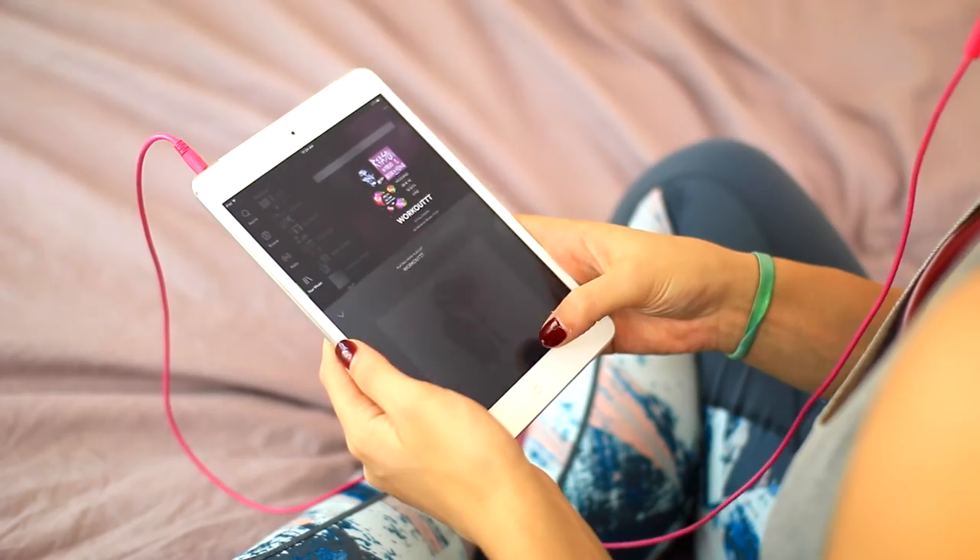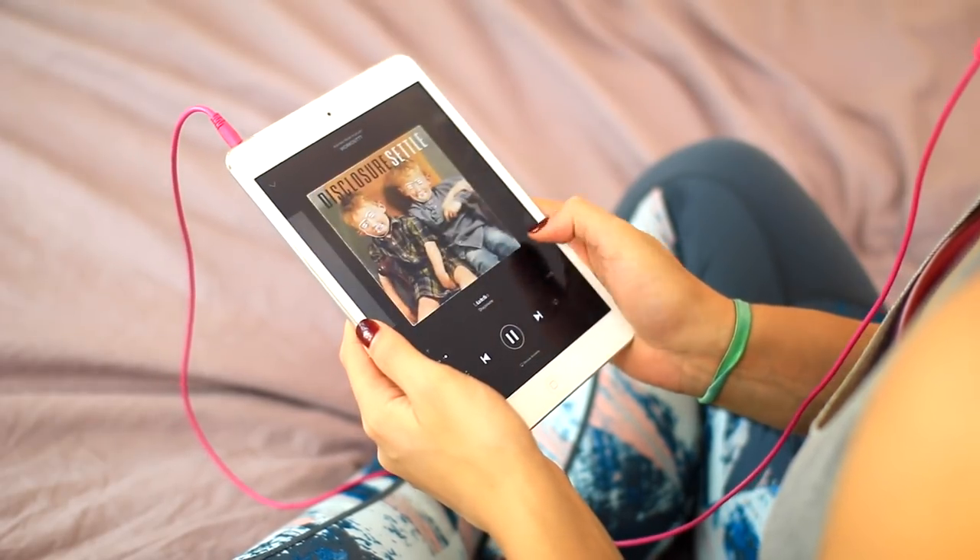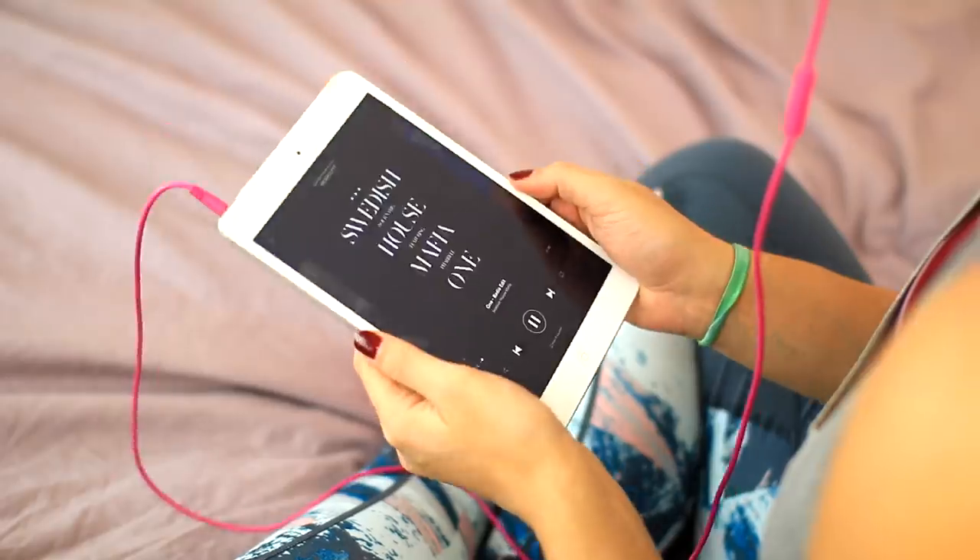The next step in my workout routine is obviously to create a workout playlist, because I seriously can't move my legs or do anything active if I don't have music playing. It's kind of a problem, but all I do is create the perfect workout playlist. I like to make one that lasts the same amount of time that I want to work out, and it's super helpful.